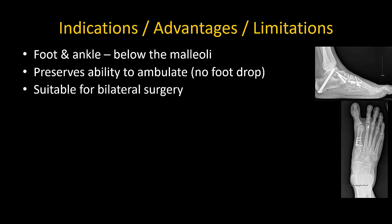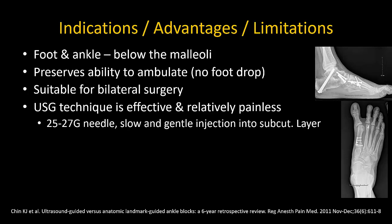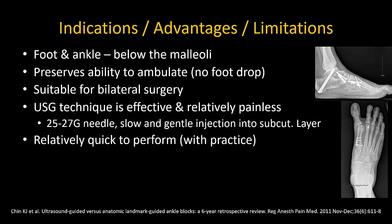One of the traditional criticisms of the ankle block has been that it is prone to failure and is painful for the patient. This was certainly true of the landmark guided technique, but not so for the ultrasound guided technique described here. I have performed this block in patients who have requested minimal or no sedation, the key being the use of small gauge, sharp needles, gentle technique and slow accurate injection into the subcutaneous layer rather than intradermal injection. Despite the five injections it is relatively quick to perform with a little bit of practice.